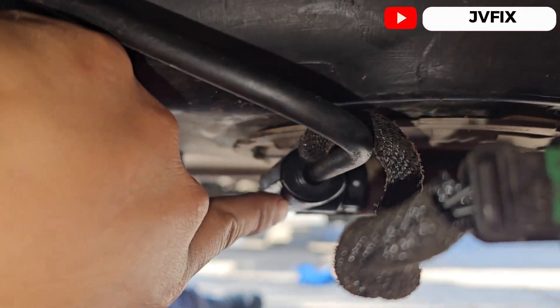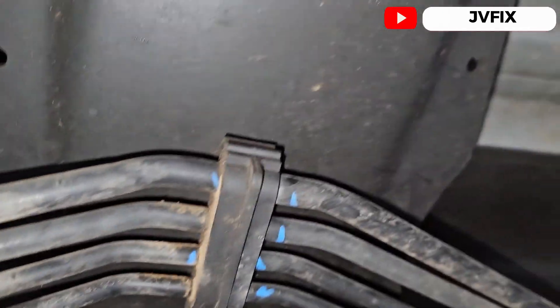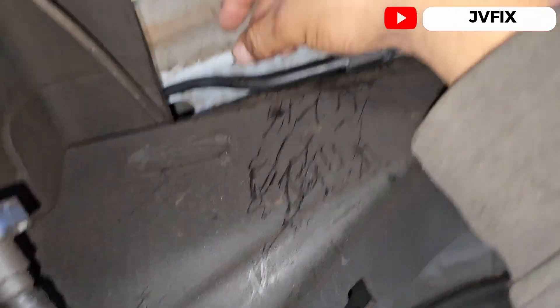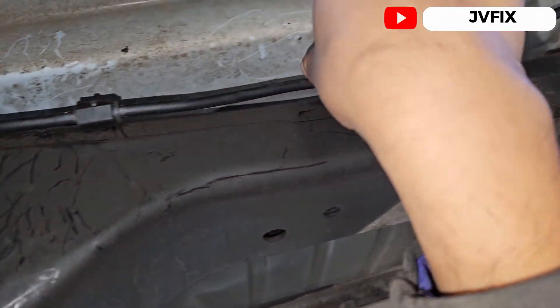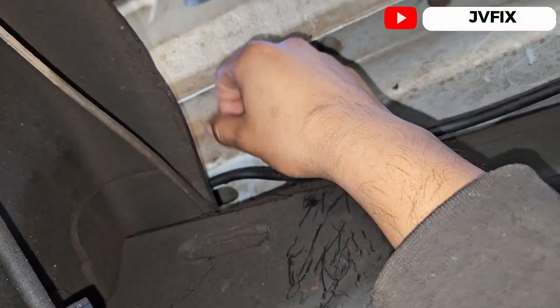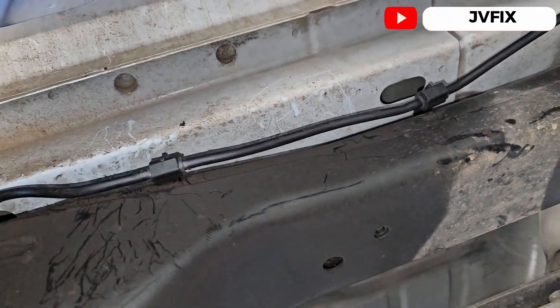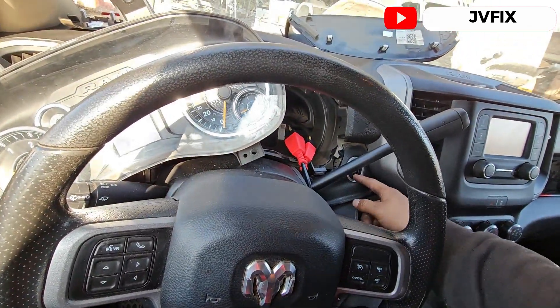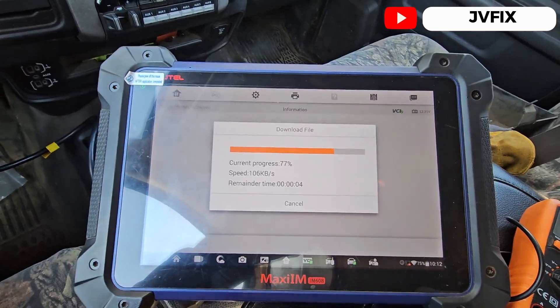The line is already installed. As you can see we got the brand new line. It's not that hard as it looks to replace it — it's very simple. The way this line comes out is through this way right here. You just gotta pull it from this direction, and you put it back the same way.